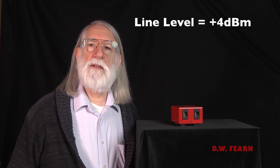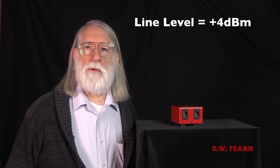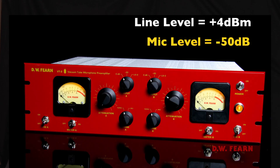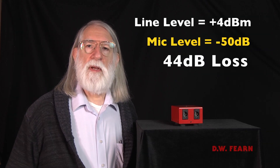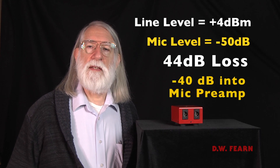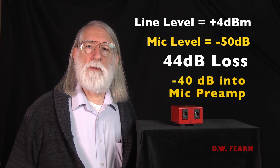The other criteria was that the pad had to have the proper loss to drop line level down to mic level. Line level is generally considered to be plus 4 dBm; mic level is nominally about minus 50 — a big difference. But the VT1 and VT2 mic preamps were designed for condenser mics, which are a little bit higher level than that. So I designed a pad with 44 dB of loss, meaning that the plus 4 became a minus 40 for the microphone preamplifier. And that worked really well.